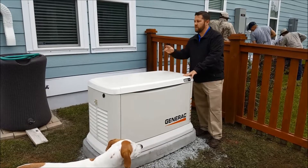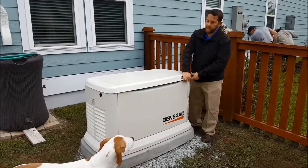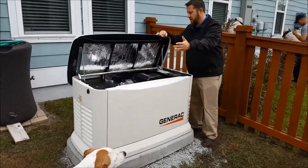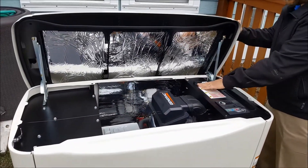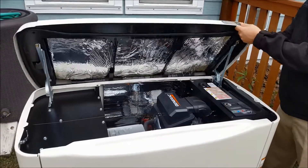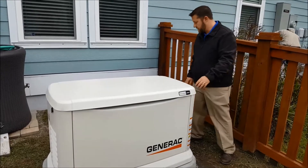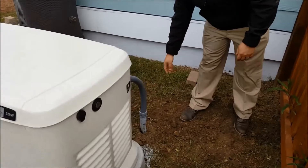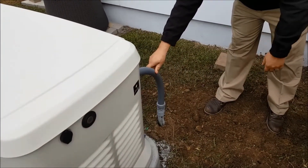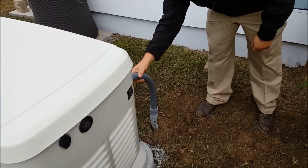That's why it's set off from the house where it is. It is exhausting away from the house so no gases can get in. As you can see, the lid lifts up and it gets all the critical components inside — circuit breaker, engine. The electric and the gas actually come in this back corner. This is our electric line that we've buried underground. They're also coming along with a gas line that will tie into the same spot.